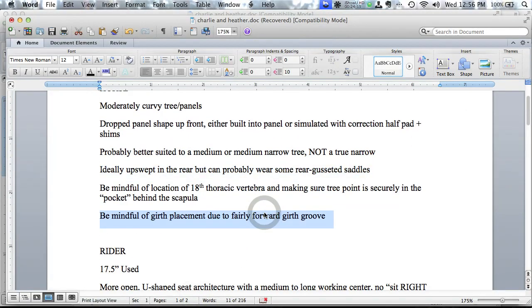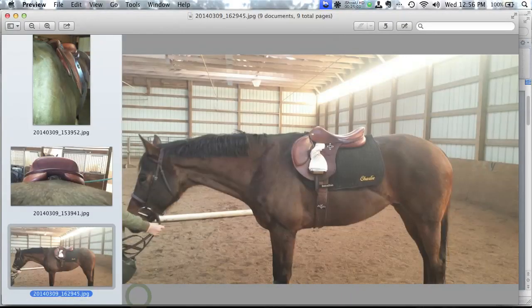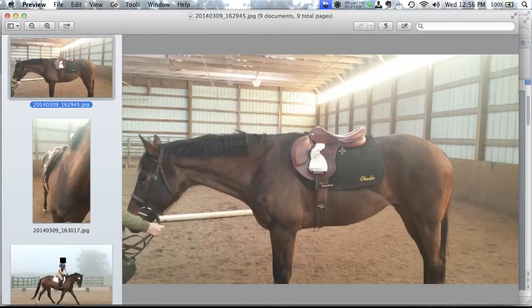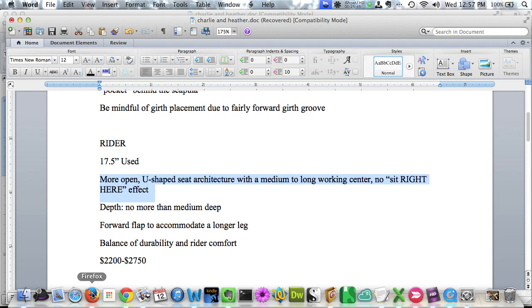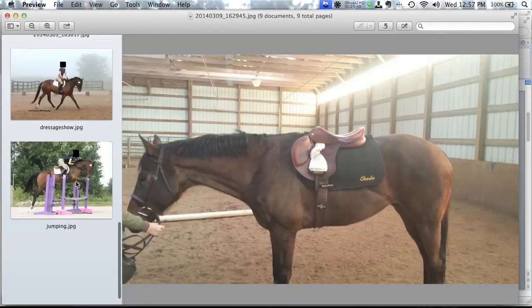For Charlie it would be ideal if the saddle is upswept in the rear, though he can probably wear some rear gusset saddles as long as the whole saddle stays on the rib cage. He also has a fairly forward girth groove — be mindful of girth placement, and avoid saddles like the Stackhouse where the girth billets are way far back. For the rider: about 17.5 inches, budget $2,200–$2,750 (preferring the low end), medium-deep seat or less, forward flap, some durability but not riding on a brick.